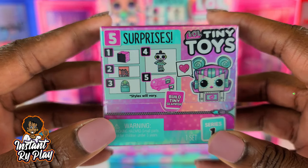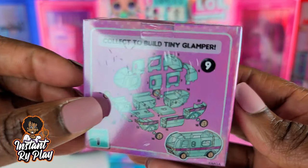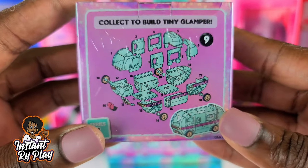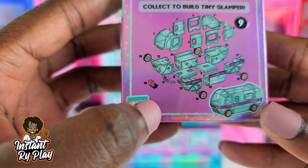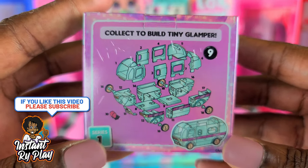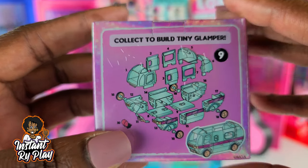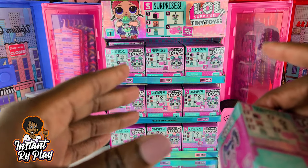Another cool thing about these is you can collect all the different pieces and put together a little tiny glamper. I don't have the large glamper but I'm looking forward to creating this small one from all the different pieces. It shows you all the different pieces — there's a total of 18 pieces that you need in order to put the glamper together, and on the back of the box it actually has a number for each tiny toy.